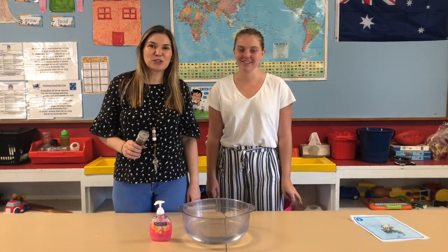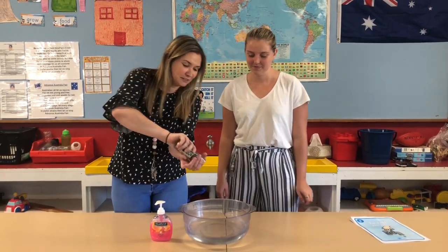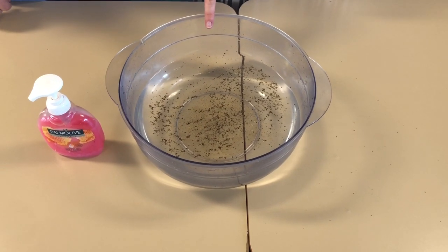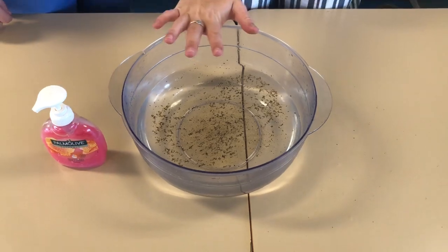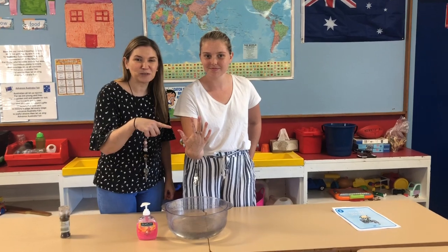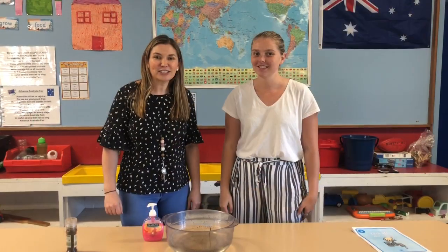To start this experiment, we're just going to crack some pepper in our bowl of water. So let's look at all of the germs in the bowl. I'm now going to put my hand in. And as you can see, the germs have stuck to her hands.